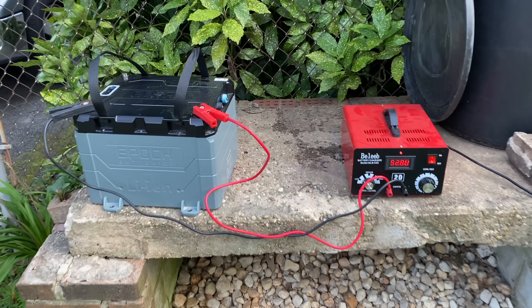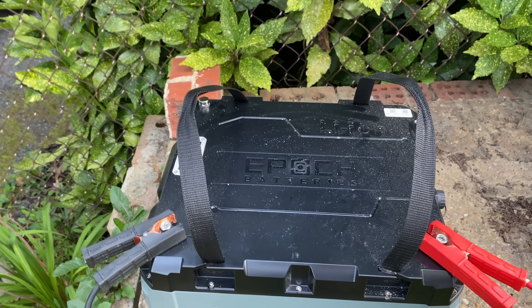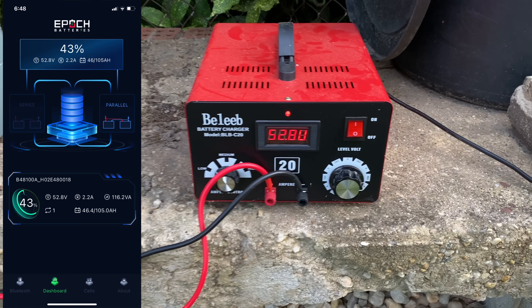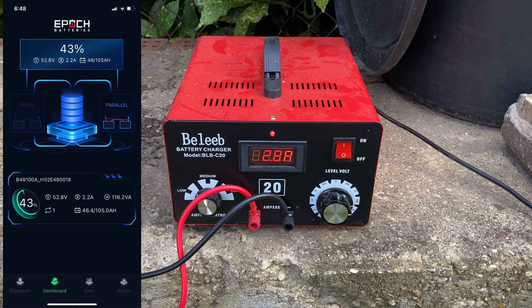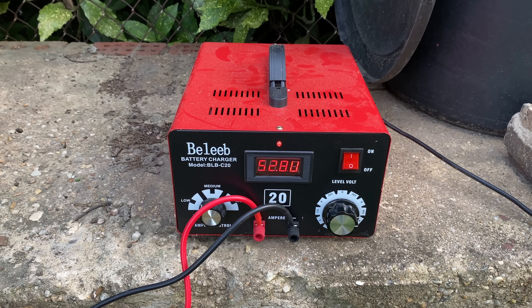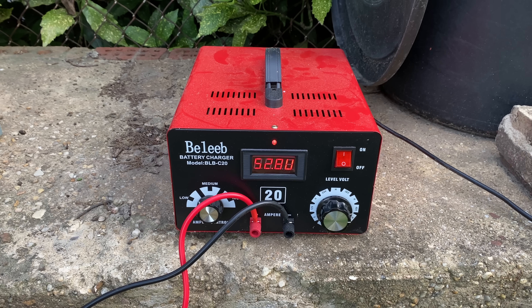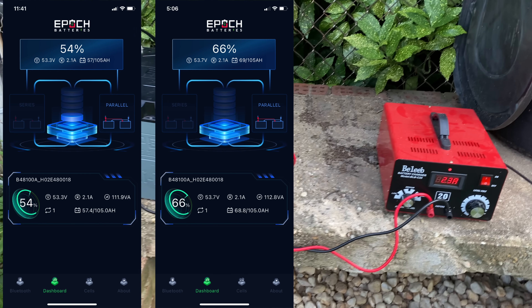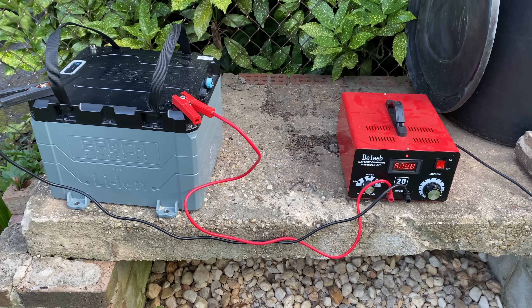Before I could do anything with this battery, I had to do the initial charge first. It didn't come with a charger, so I used the Belieb battery charger. It was at 43% when I started. I put it on the lowest setting for a nice slow charge — apparently that's best for lithium iron phosphate batteries. Because it's such a big battery on such a slow setting, it literally took two days to charge all the way up to 100% capacity. In the future, I won't need to charge it that way since it won't be run down that low.